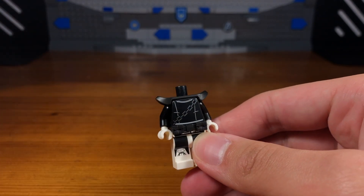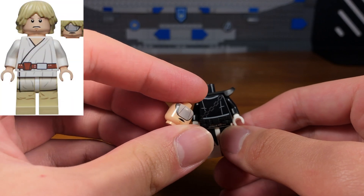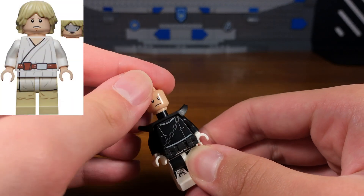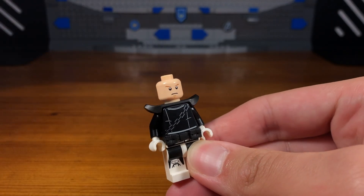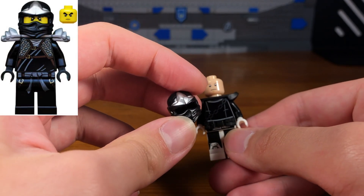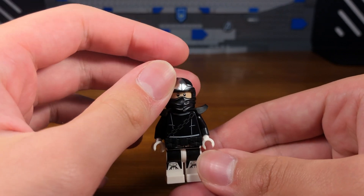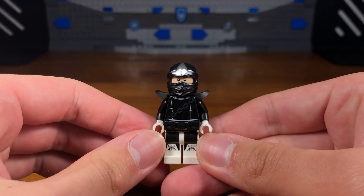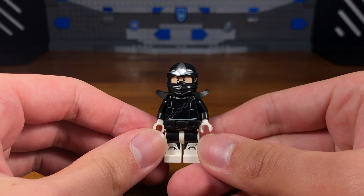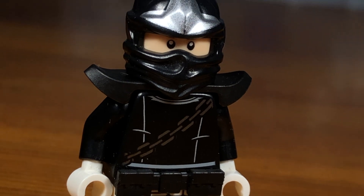Then we're going to take this random black armor piece and attach it to the torso. We're going to take this Luke Skywalker training headpiece and attach it to the torso, and then for the last piece we're going to take this black Cole ZX ninja headpiece from the first season of Ninjago. And then we have the completed Bullseye costume.